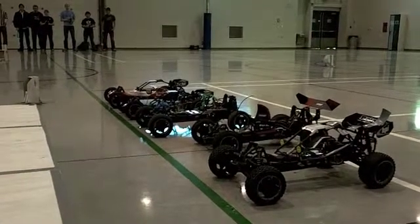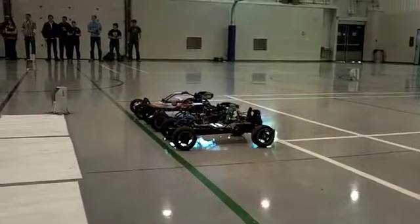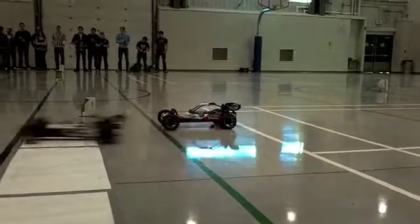On your marks, get set — car one! Car two! Car three! Car four! Car five!